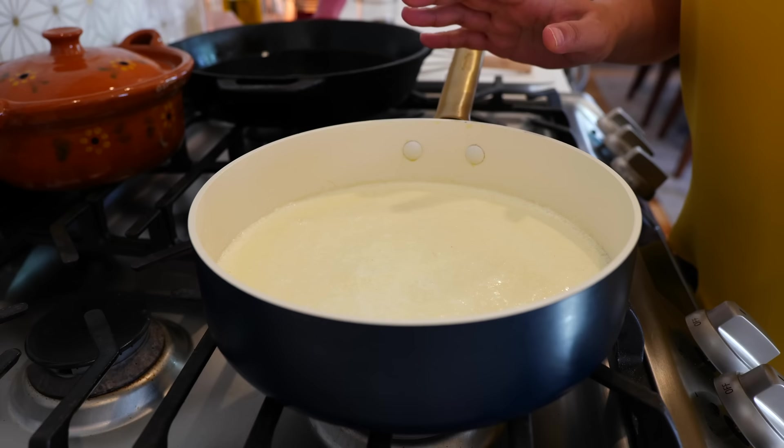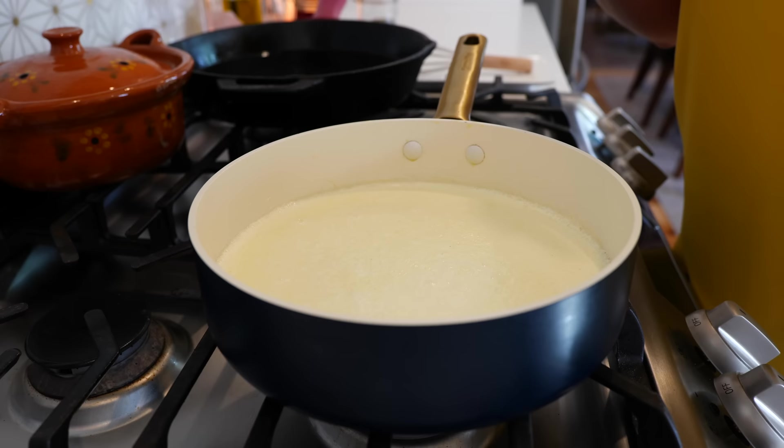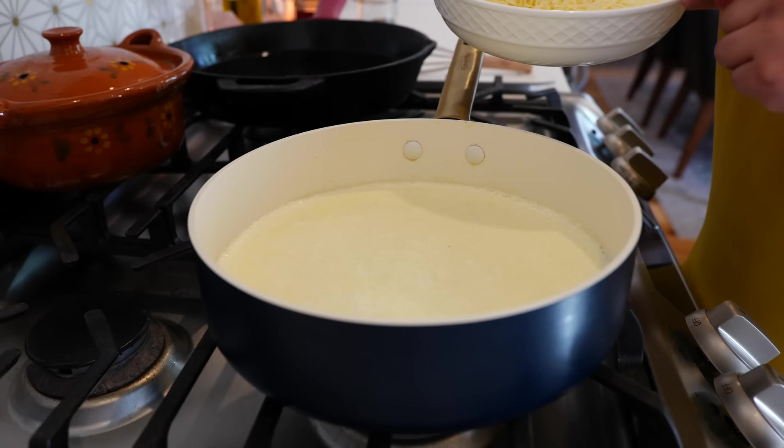Once your pot gets really hot and you used your jalapeño juice, you're going to smell that it smells like your nacho cheese from the theater. I think you're going to love this one. And now we're ready to add our cheese.